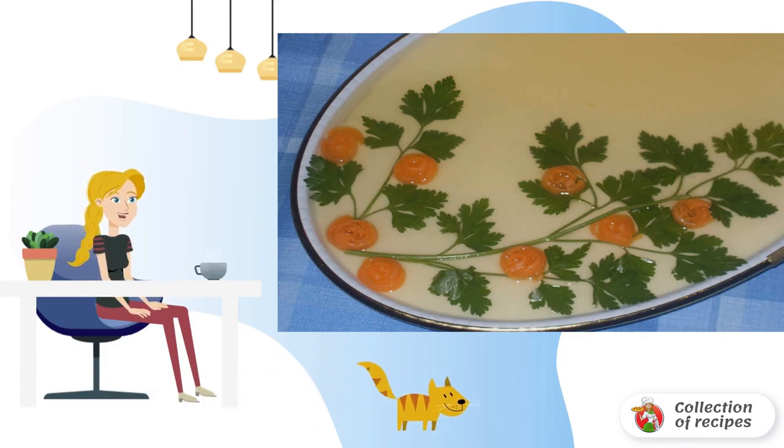Then pour transparent jelly. Let the mass freeze and serve. Bon appétit.